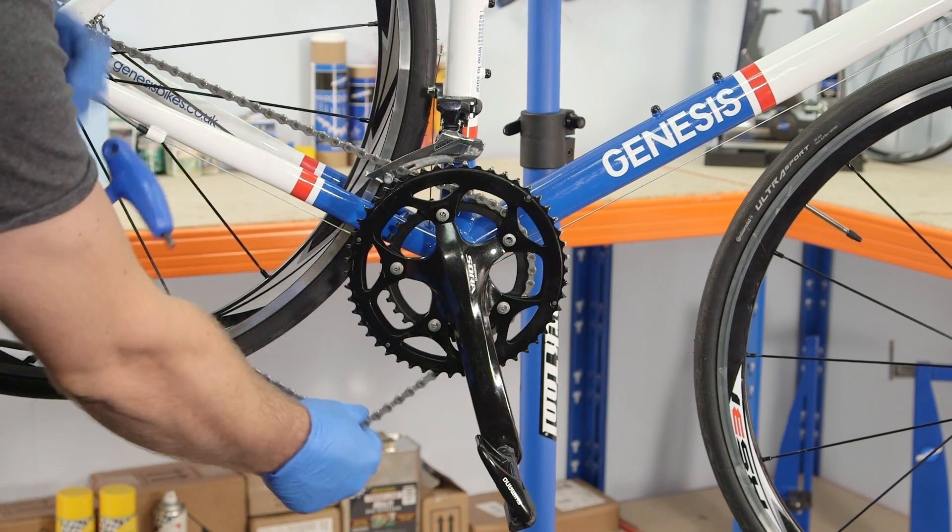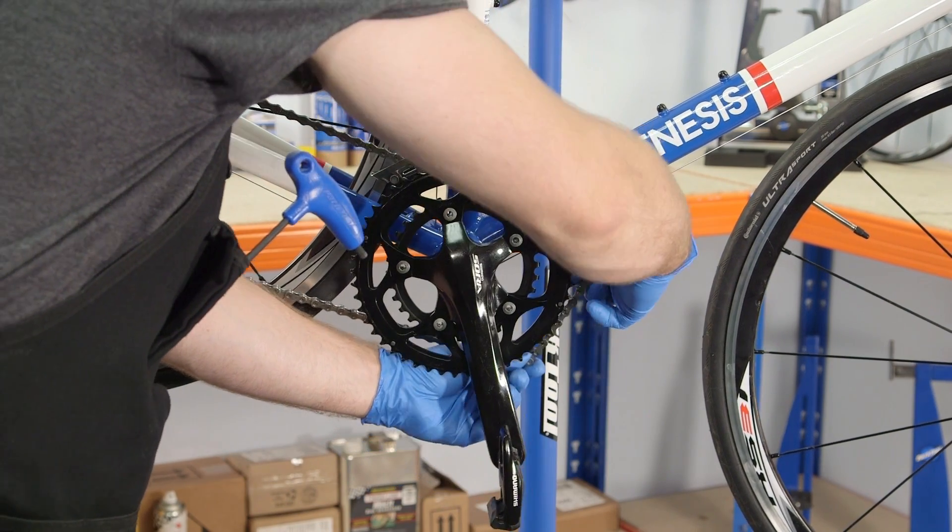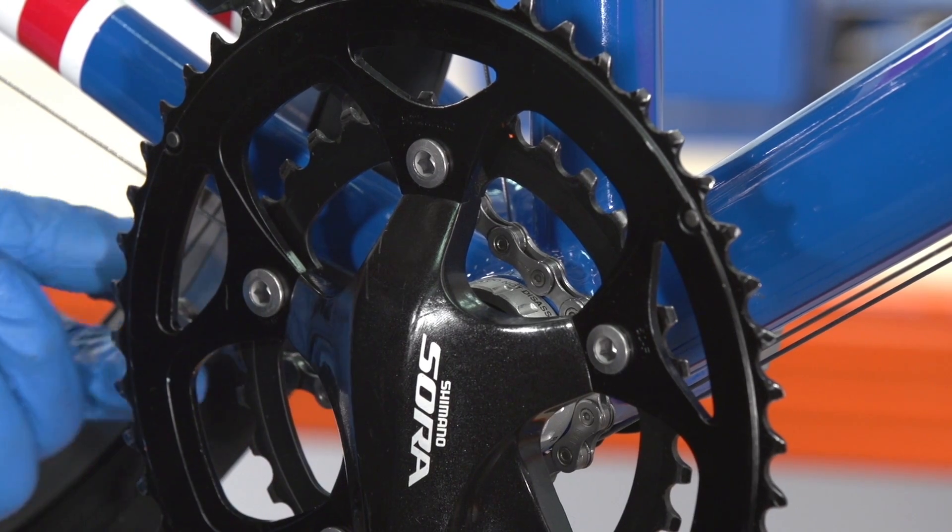Remove the chain from the chainring, carefully rest it on the bearing cup, then fully remove the drive side crank and chainrings from the bike.